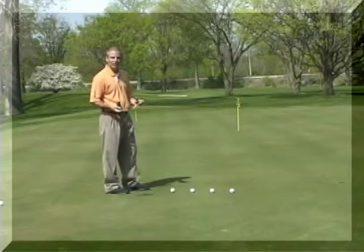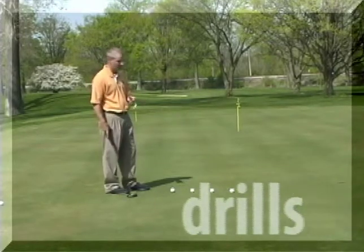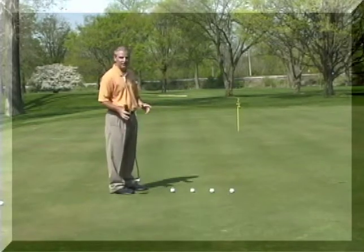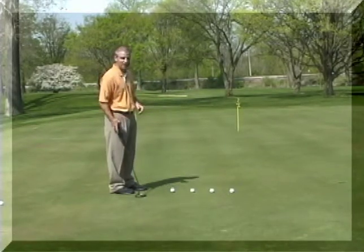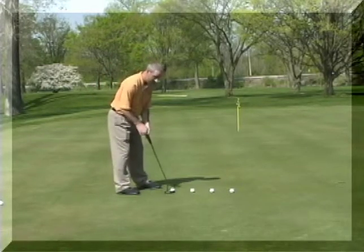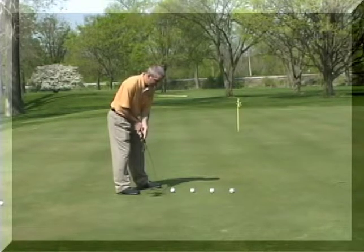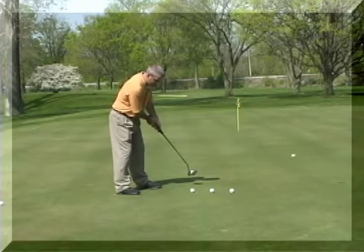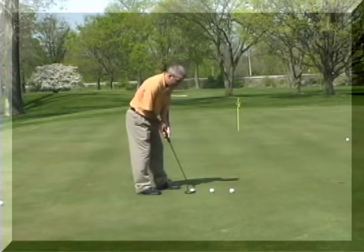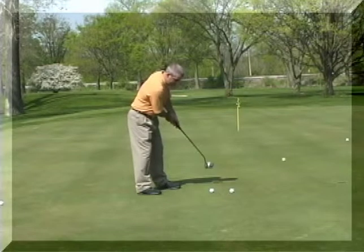Here's a putting drill you can use to help with your distance control. I find this very helpful. First thing you want to do is pick out a flat part of the putting green where you have an opportunity and there's some room. What you want to do is just set up with whatever normal setup you take — grip — and try to take the exact same swing over and over again. The key is not to look up. Just feel the shot.